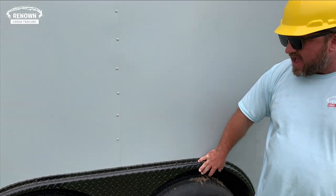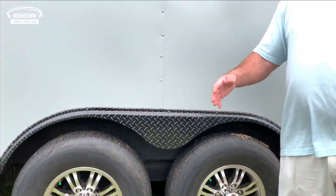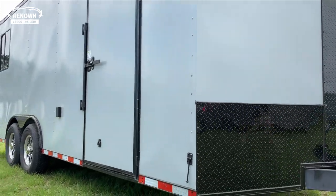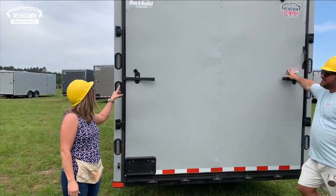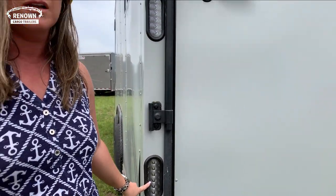With the blackout special, all your trim is done in black — your ATP is black, you get your nice upgraded alloy wheels, your stone guard, and all the trim that goes around the trailer. A lot of people are doing that blackout special; it really makes your trailer pop with whatever color you choose. We also upgraded to dual LED tail lights and reverse LED backup lights, which is really convenient for backing up in dark places on job sites.